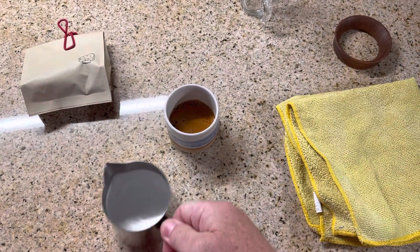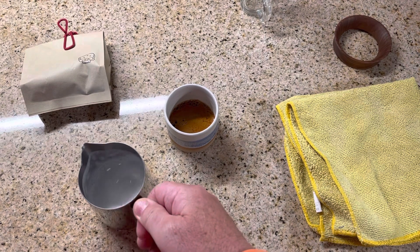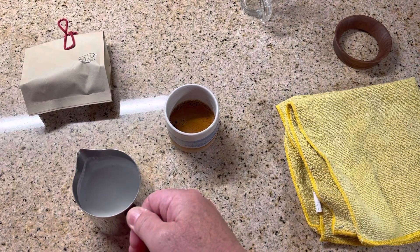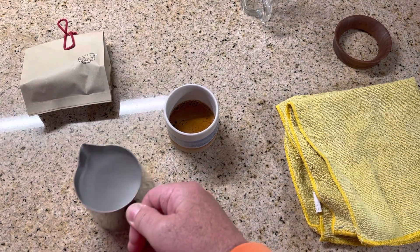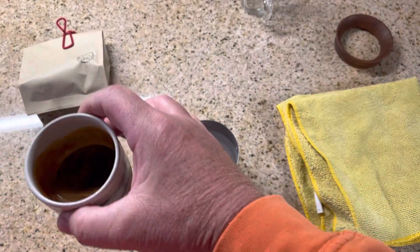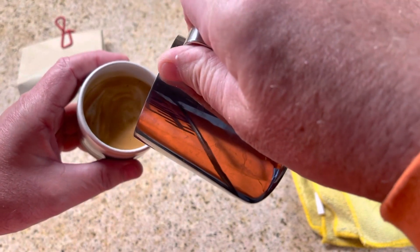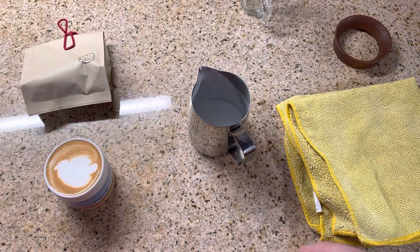For the Cortado, just swirl the milk around. If you have a cutting board or a granite countertop like I do, you can just bang the bubbles out. I'm not looking for perfection here anyway — I'm looking for taste. See the bubbles popping? One or two more times and they'll all be gone. That's good enough. Not gonna be any art here — cups are too small.